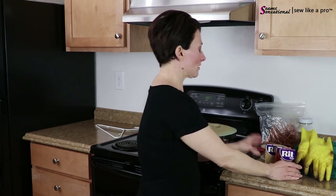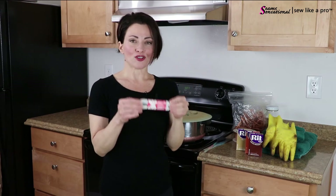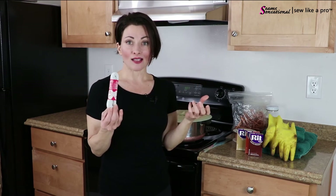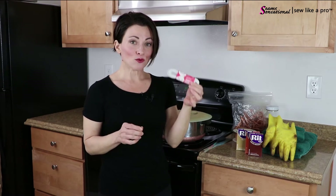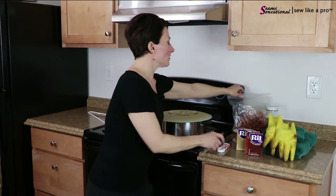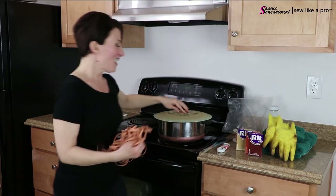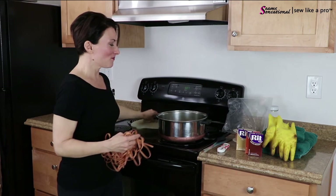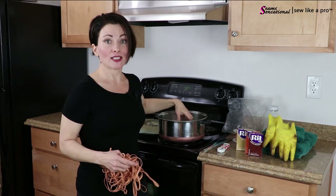It's only elastic, so you're not out a whole lot if it doesn't work. Take a hank of elastic or do several yards or meters - make it worth your while. Then, once you have unfurled this into a very large mess and you have heated up your water, take your dye, pour it in, and mix it really, really well.